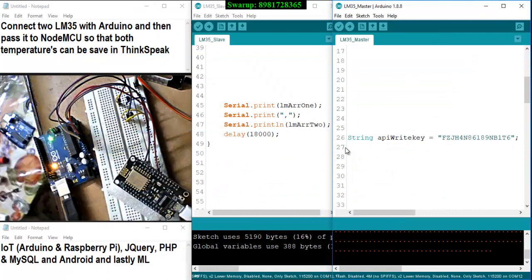That was all about this particular video. In my next video, I will again be showing you heterogeneous sensors connected with Arduino and NodeMCU, with the data plotted on ThingSpeak. Keep watching, have a nice time, thank you so much.